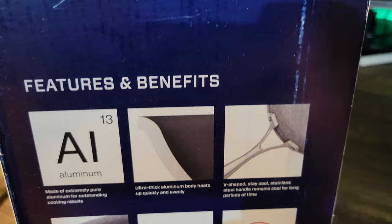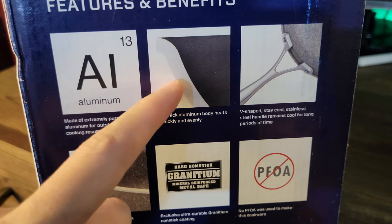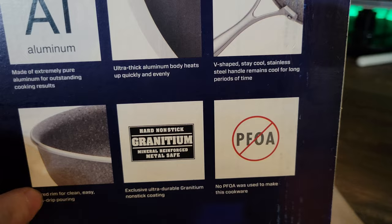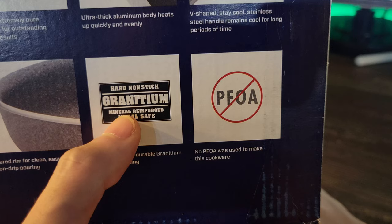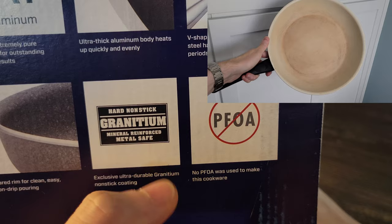Made of extremely pure aluminum — I think these are just adjectives; aluminum is going to be aluminum. Ultra thick aluminum body — I'm sure that's going to help distribute the heat very well. Here's a closer look at the handle. Because it minimizes the contact surface it should have a nice cool handle so it doesn't distribute the heat from the pan directly. The Granidium is mineral reinforced and metal safe. Understanding correctly, the Granidium is a ceramic exterior with a nonstick interior, and that nonstick is still going to be a sort of Teflon finish. The Granidium ceramic gives more durability — that's the difference compared to traditional nonstick pans, which damage quicker because they don't have the minerals and ceramics embedded to make them more durable.